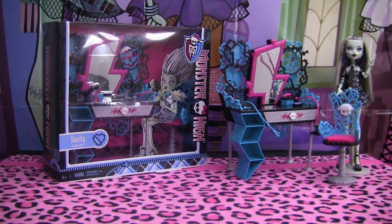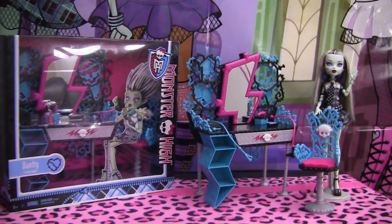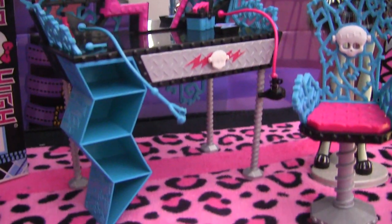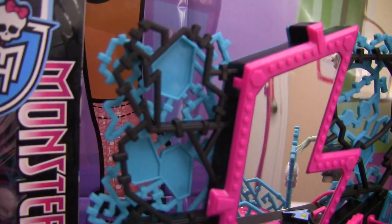Hey guys, it's Nikki here, and today I'll be doing a review on Frankie's Vanity. This vanity is really, really nice and detailed. It pretty much speaks for itself — it's so Frankie. So I'll just do the best I can to explain all the details to you.